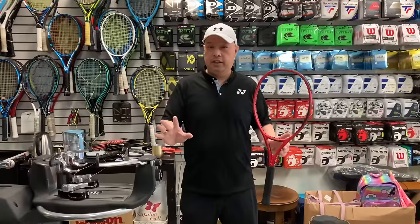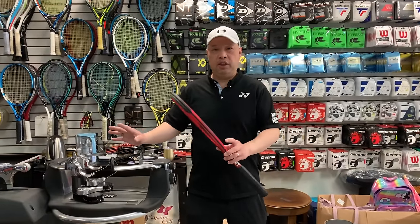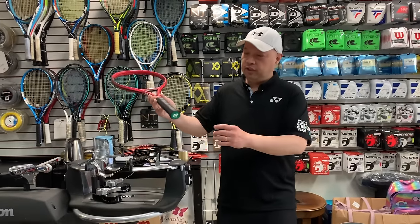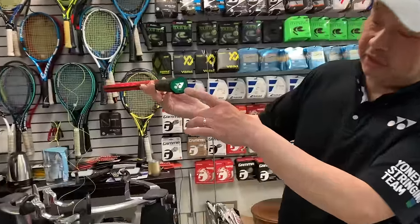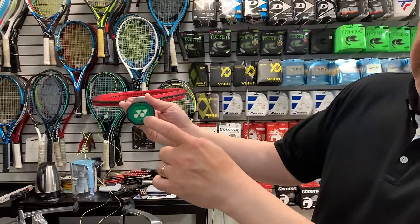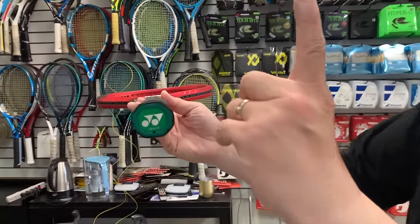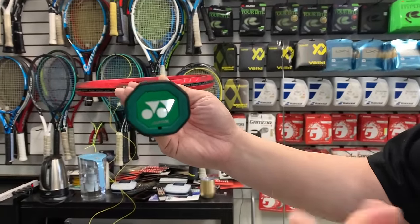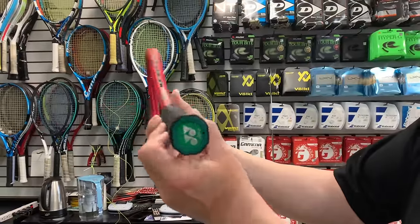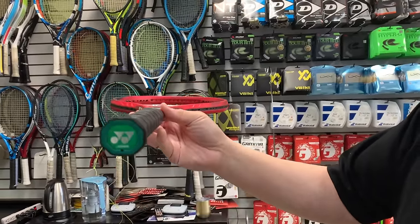To start, they want us to align the racket to the machine always in the same way. As you can see by the butt cap, it has to be lined up with that symbol facing up. So if it's a Wilson, it has to be W's up. It can never be sideways — it always has to be lined up straight up like that.